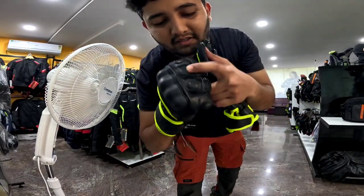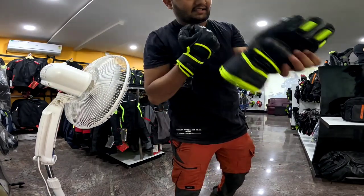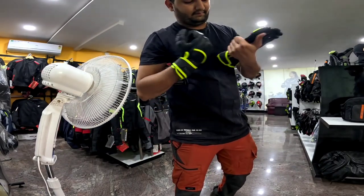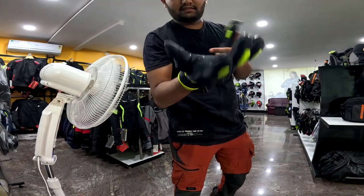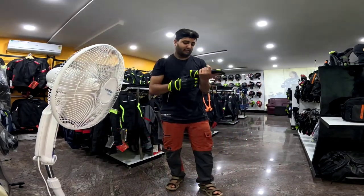There's pinky finger protection on this side, and some protections over here. This is hard knuckle, which is really tough. And it has Nox pump sliders as I have mentioned. So these two make the perfect combination.